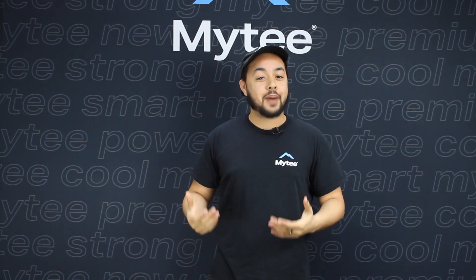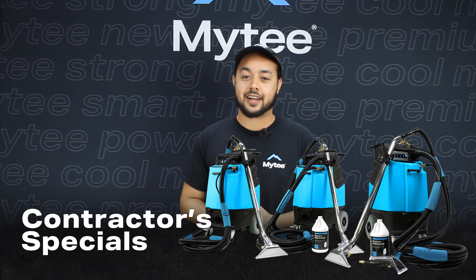What's going on everybody, this is Out of the Box with Mytee. My name is Austin and today we're going to be talking about Mytee's trio of contractor special carpet cleaning packages.